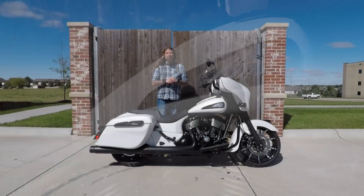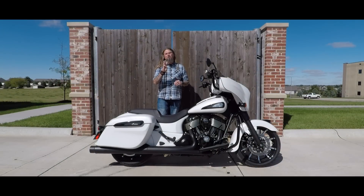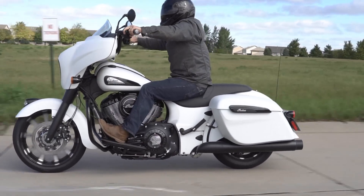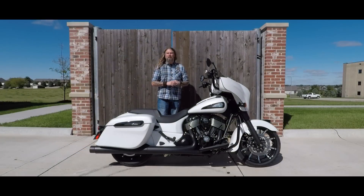New on the 2019 models, they have also given you three new modes of power delivery on this bike. You have your Touring, Standard, and Sport mode. Your Touring is going to be just kind of your nice, relaxed, easy throttle response ride — just kind of cruising down the interstate.